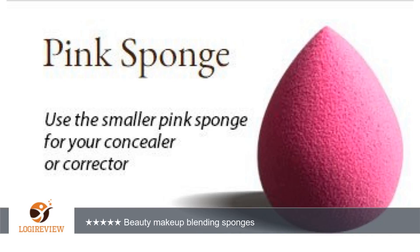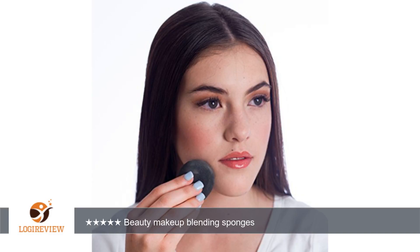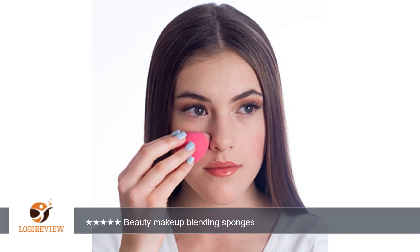3. They feel like they'll last even with rinsing and mild soap cleaning. 4. The shape — the point gets into tight spaces like around my eyes easily. 5. Two sizes: small for concealer and larger for foundation, blending perfectly without imperfections.